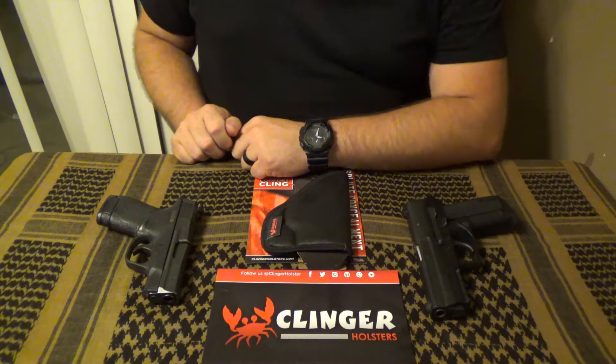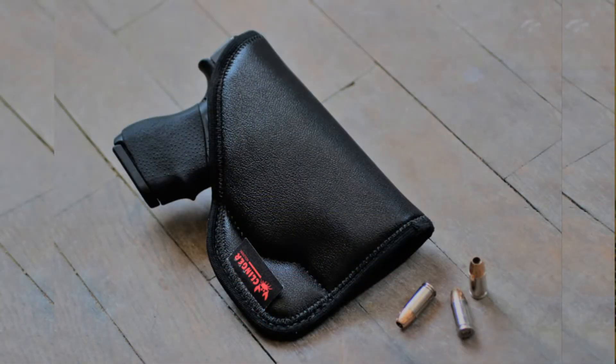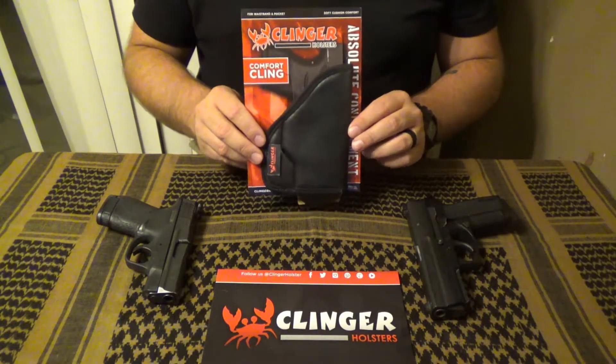Welcome to another episode of I Want That Reviews. Today we're going to be taking a look at the Comfort Cling holster from Clinger Holsters. This is available on their website for $19.99.